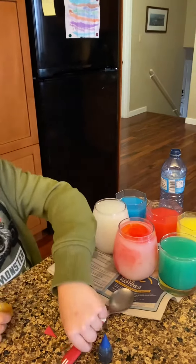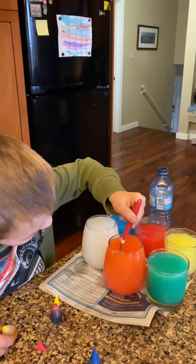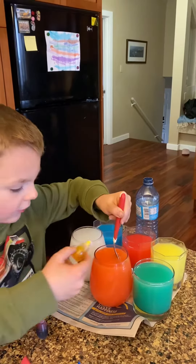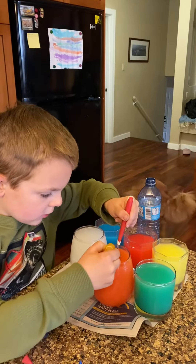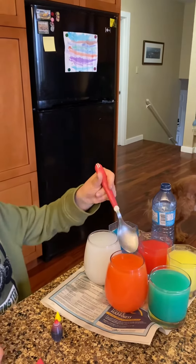Okay, there. Now we're gonna mix it up. I'm gonna add a little bit more yellow. And then — voila! There's one.